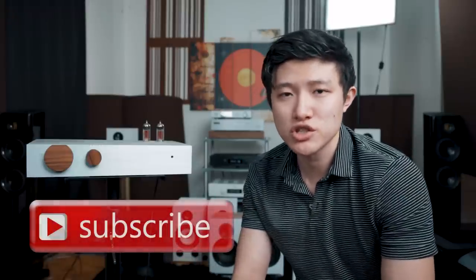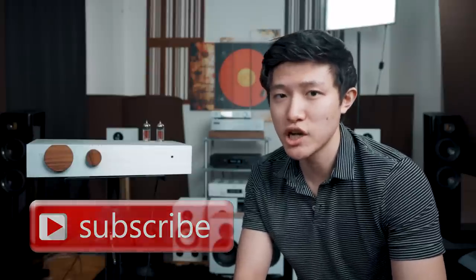Hey folks, how's it going? Before I get into today's topic, please consider subscribing, liking, and sharing the video. It really does help us out and it doesn't cost you anything. If you like audio gear, if you like how to improve your music, if you would like to know more about speakers and reviews, then this is what we do on this channel. So please do consider subscribing, liking, and sharing.